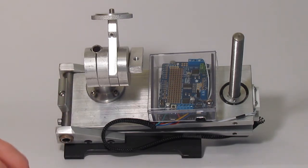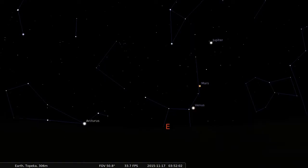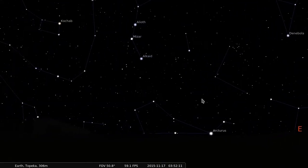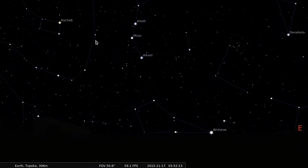To properly see what the laser is pointing at, it helps to look from the same height as the tracker. The first step in polar aligning is to find Polaris, the north star. Polaris is to the north and is part of Ursa Minor. You can also find Polaris by following the two end stars of the cup of the Big Dipper.